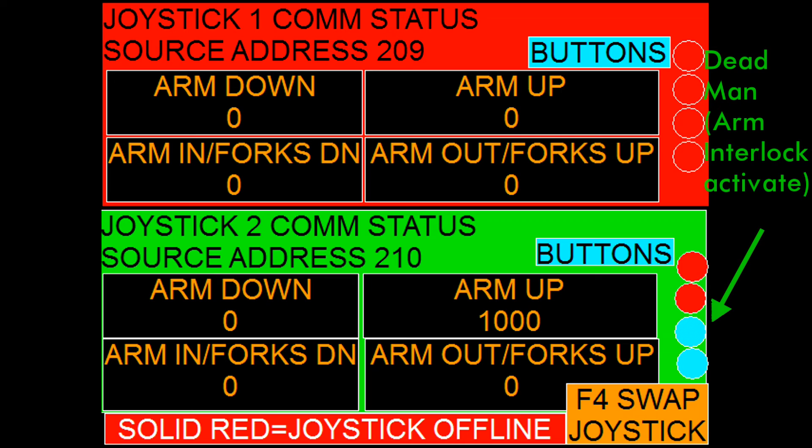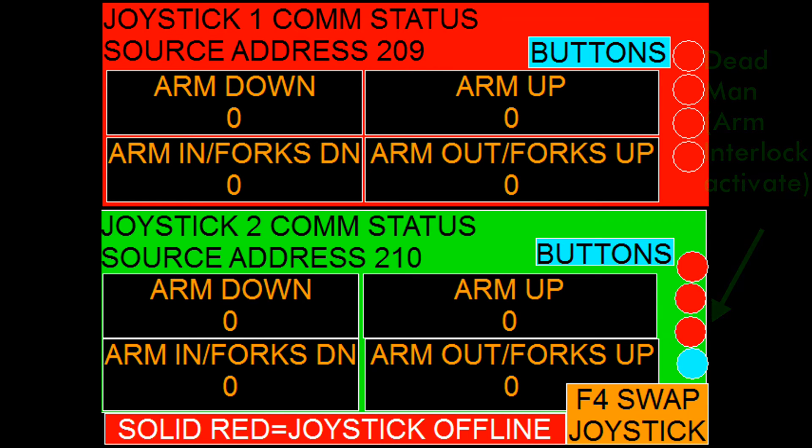There is no need to test the joystick with any other test equipment. The red dots on the right represent the buttons on the joystick. The numbers represent the joystick position — zero is where the joystick centers and a thousand is the maximum for each of the directions.